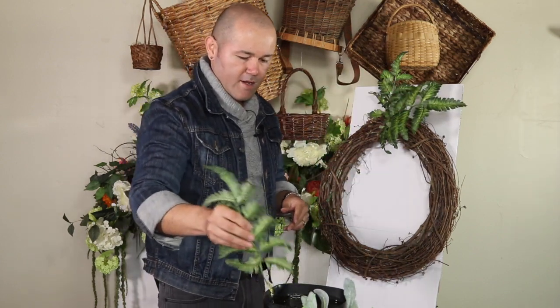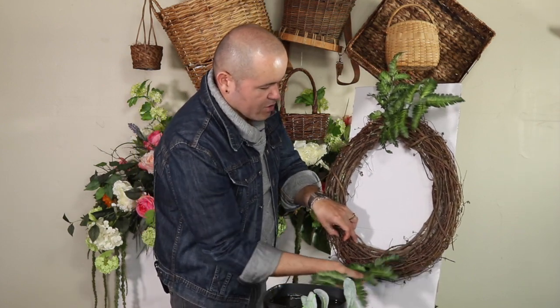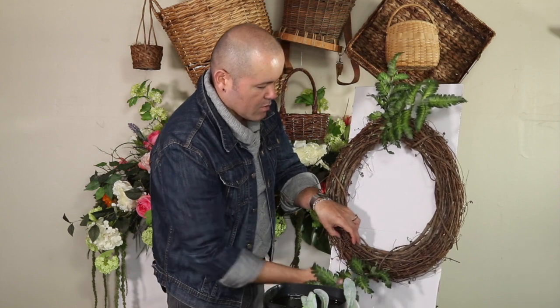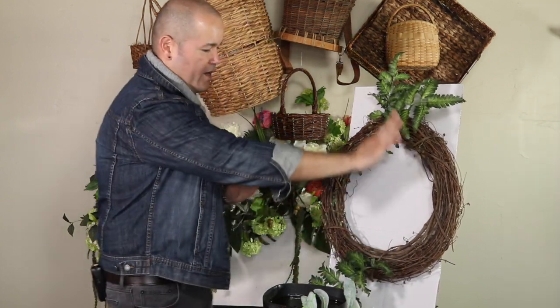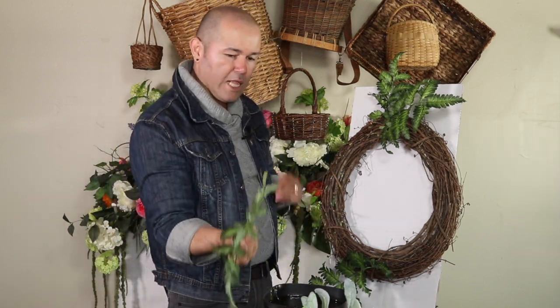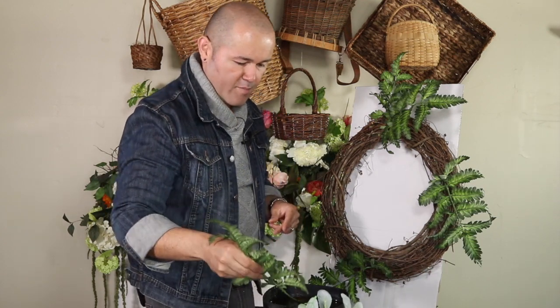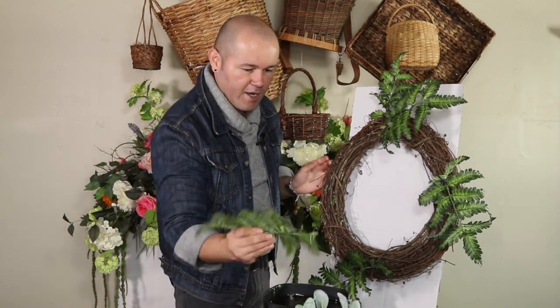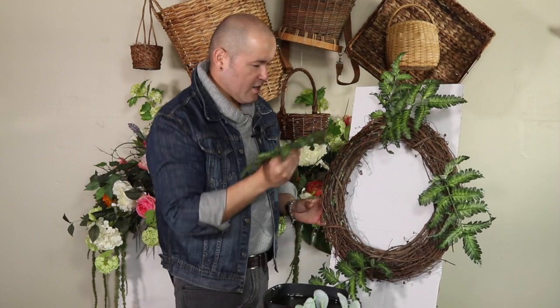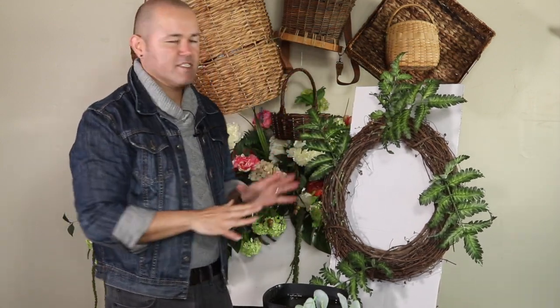Start with a longer piece on the top and then mimic whatever is going up on the top on the bottom as well. Think of a clock going clockwise — you have to insert every single piece of greenery going clockwise so it's very balanced. I'm going to go ahead and add all of this recycled greenery and come back to show you the next step.